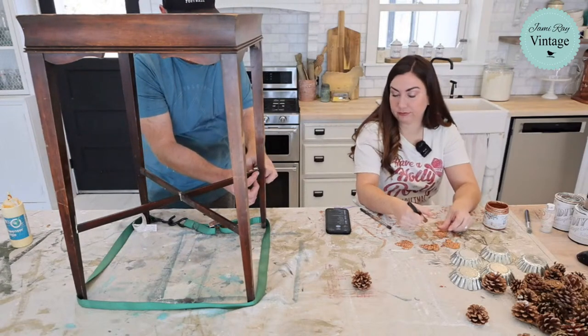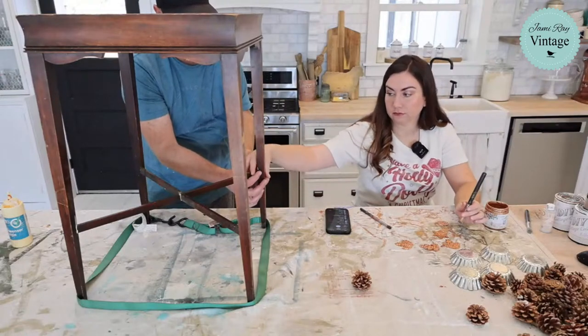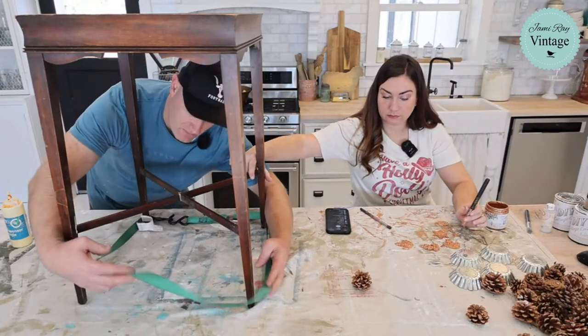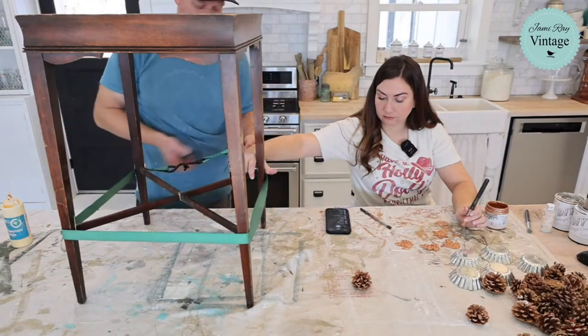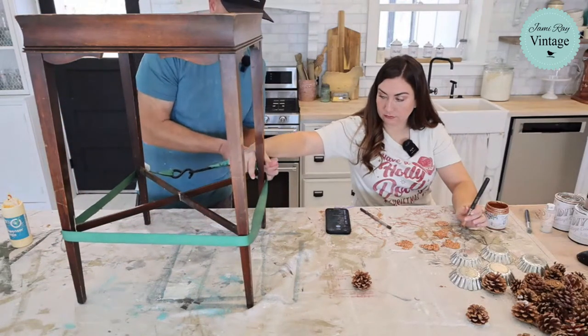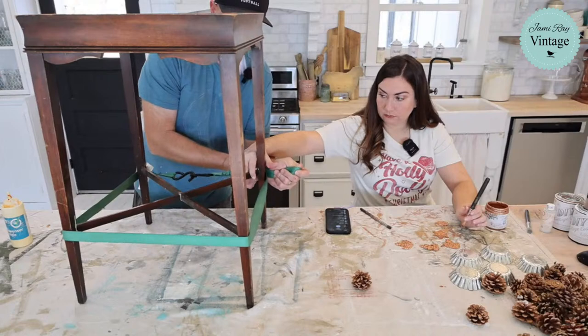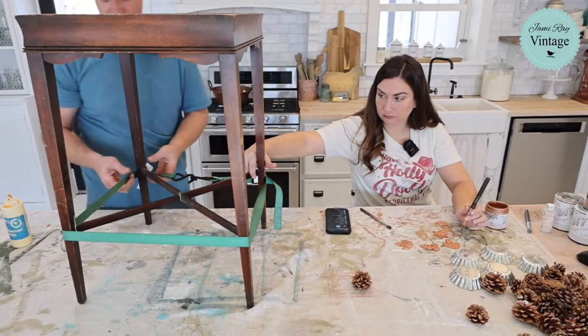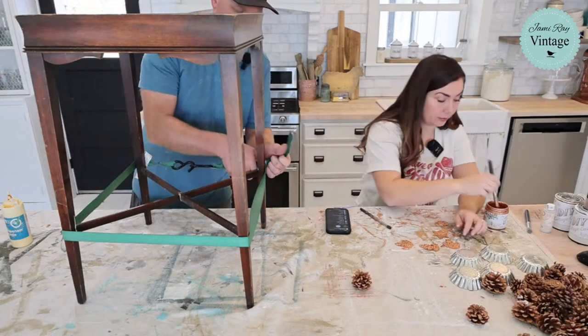Now I need you to hold this again — just hold those tight right there. Now I can tighten it fully. If you don't have someone to help you, you might need to get a couple of real clamps out, because what was happening is every time I tightened this it would bring one leg in farther than it should have been. That is a whole situation.